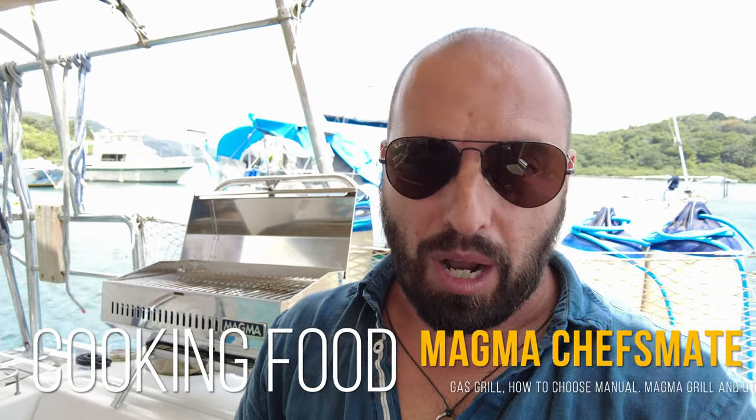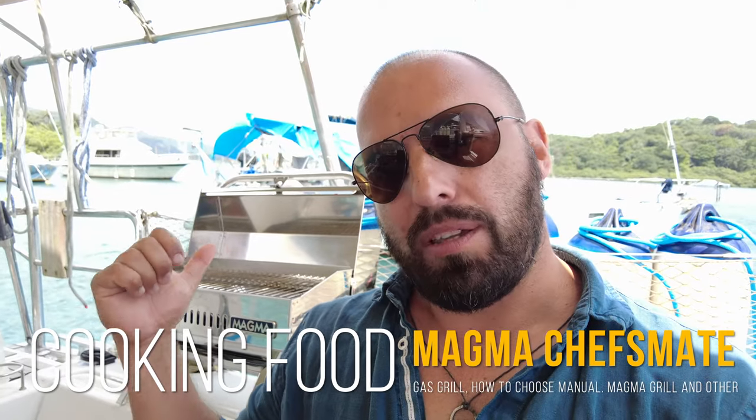Hey guys, welcome to Captain German Exploring YouTube channel. Today I will tell you about the square Magma Chef's Made grill — you can see it behind me. Before it, we had a round kettle grill, also a Magma grill, and we decided to replace it with a square one because of many issues with the round one. We would like something more reliable, better, with tastier food. Ready? Let's go!